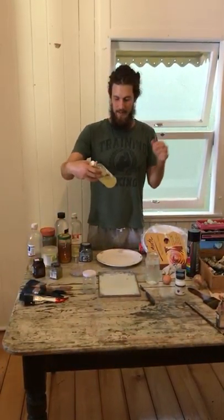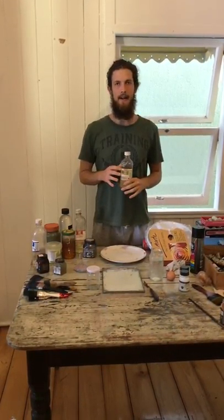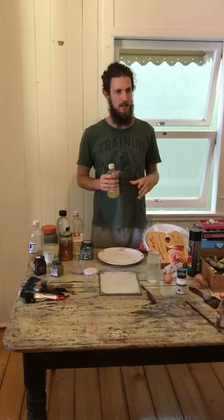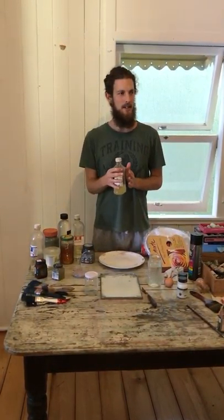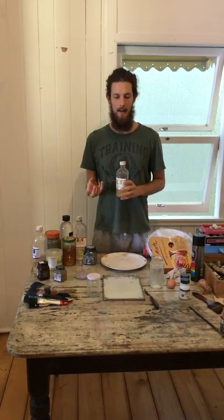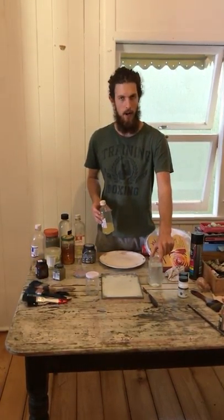The next material is damar varnish. Damar varnish is kind of like a resin that you get from a tree that's mixed with turpentine. But essentially this is the oil component that mixes with the egg. And the final component is water.